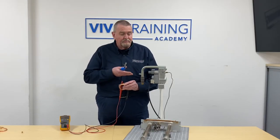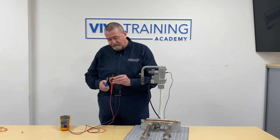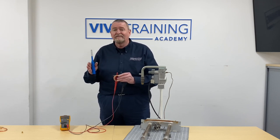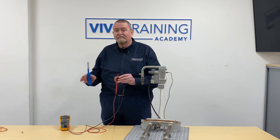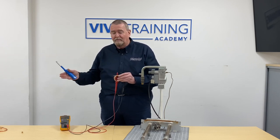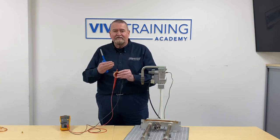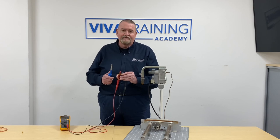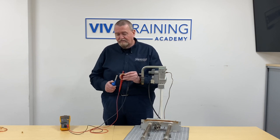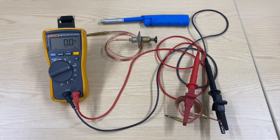If the thermocouple is attached to a boiler, we generally hold that grey button in for about 30 seconds. This particular thermocouple will go to about 20 millivolts. It's always best to check with the manufacturers of the particular appliance you're working on — some work on a little bit lower, some a little higher, but this one is about 20 millivolts. As a rule of thumb, if you see the figures going up nicely after holding the flame on for 10-15 seconds and they're still rising, it's generally a sign the thermocouple is doing well. That's just a couple of quick ways of testing thermocouples.